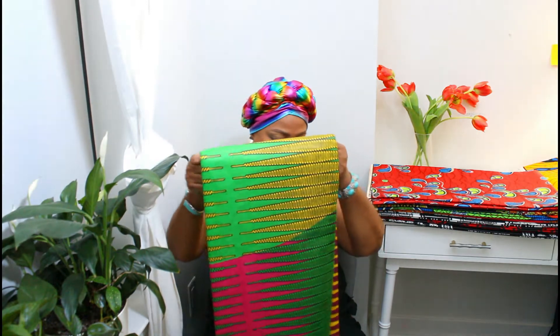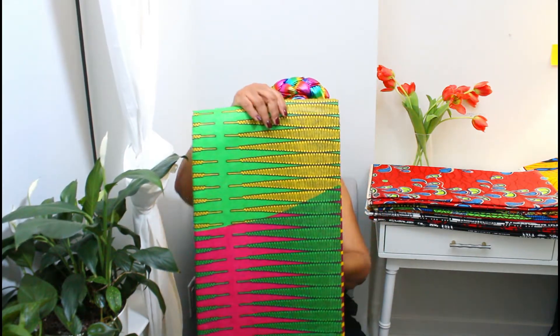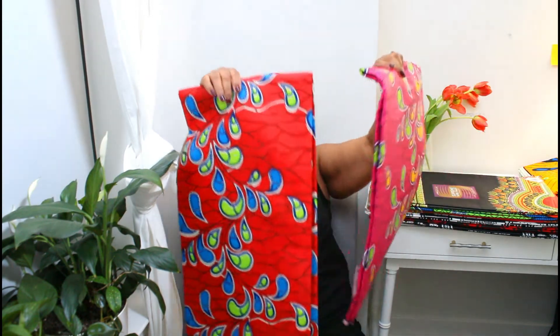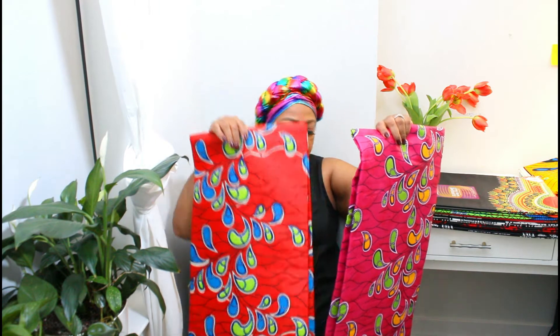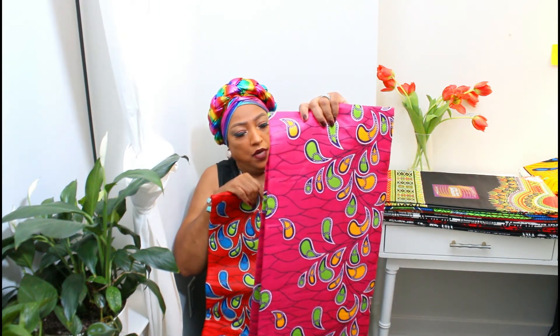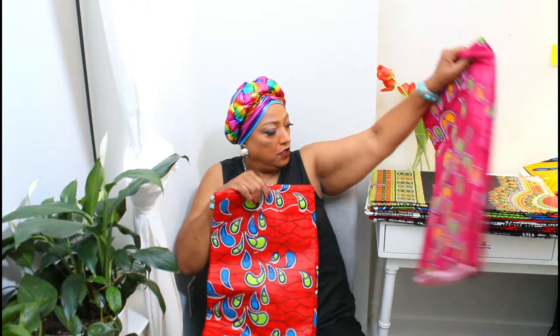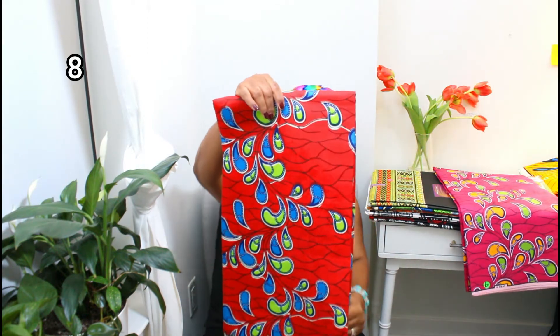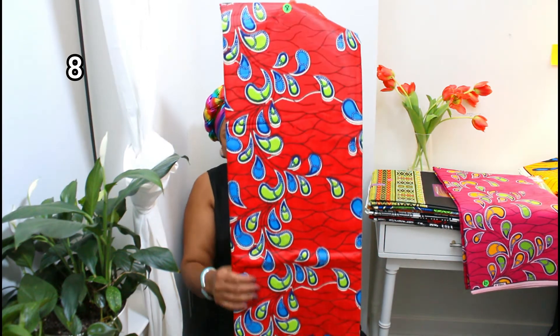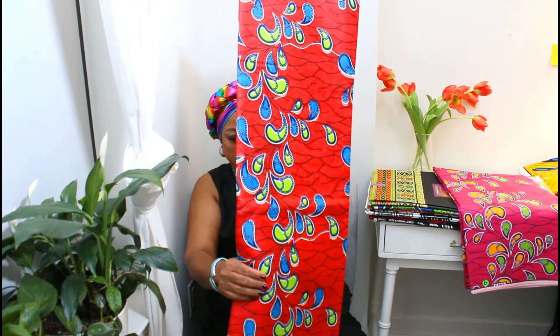So this is number seven. This one we have two colors: there's a red one that has blue and green, and there's a pink one that has yellow and green in it. We're going to start with the red one — and this is number eight. This is what it looks like.